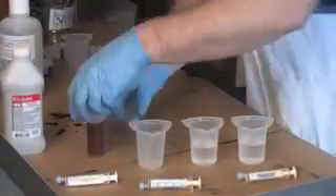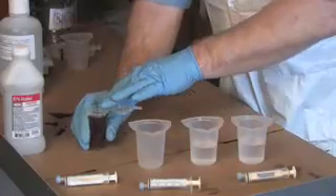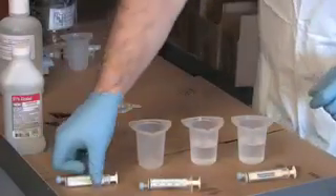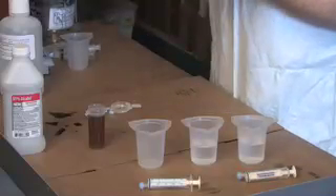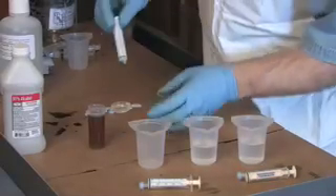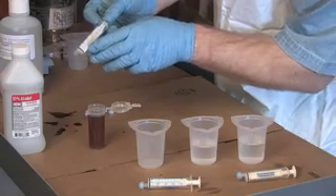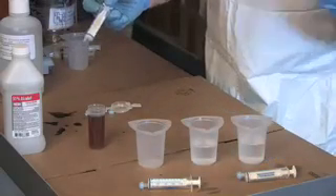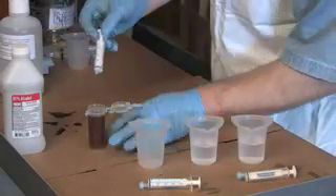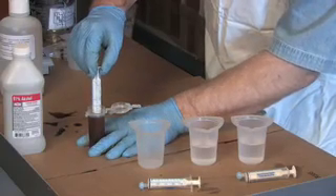To do a titration, you have a sample of oil that you don't know the acidity of, and you're going to get a syringe and suck up one milliliter of oil. These syringes have milliliter markings on the side — they actually say oil, alcohol, and titration solution. If you'd like these, I carry them on my site at Utah Bio, but any syringe will do.